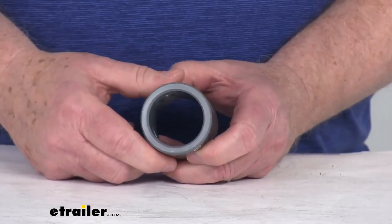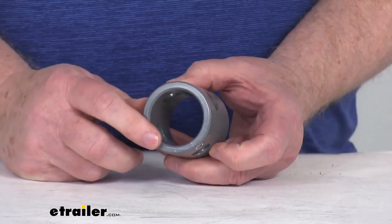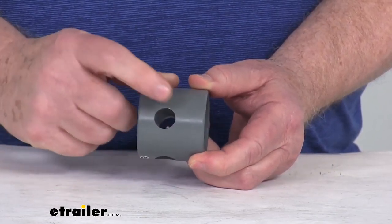and it provides the attachment point for your female mount pipe mount swivel jack. This will allow you to swivel the jack up or down and secure it in place with a 9/16 inch diameter pin.